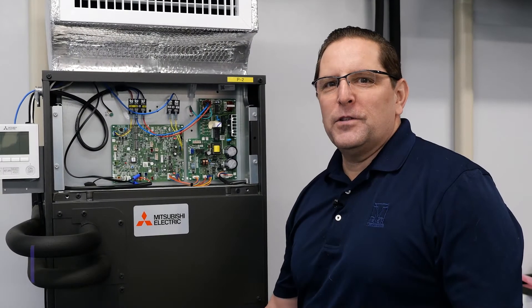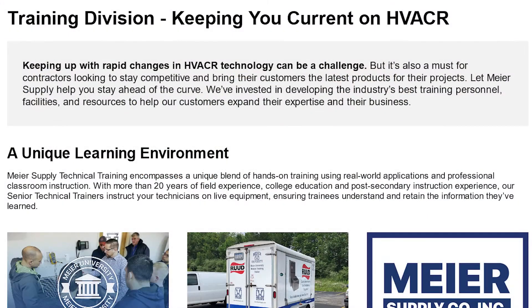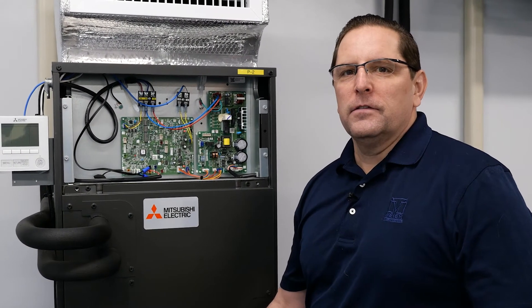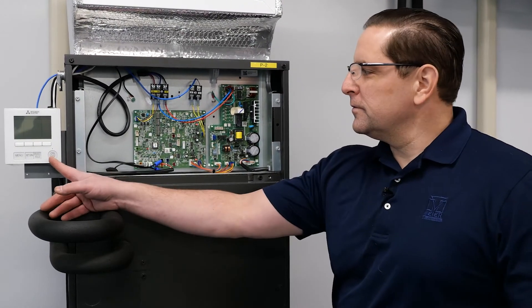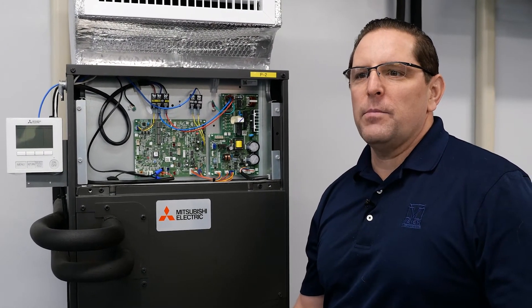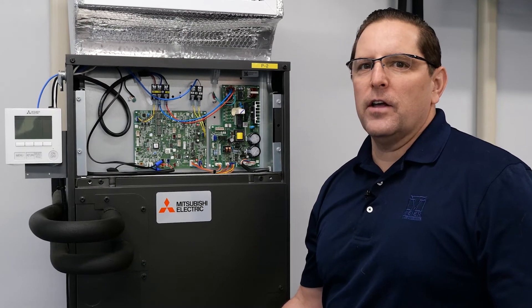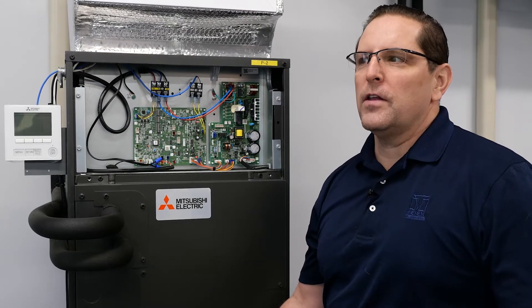My name is Ed Brink. I'm the division manager of training and technical support for Meijer Supply Company. Today we're going to talk about how to set up the function settings with a PVA A30 AA-7 air handler with a PAR 40 MMA controller. The function settings are one of the common mistakes that are made during the installation of an air handler, and setting the correct function settings will give you the best performance of the air handler.